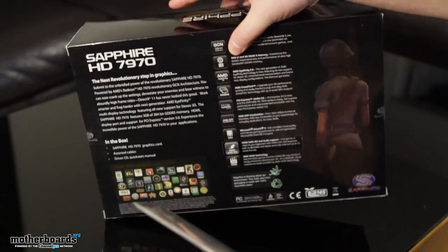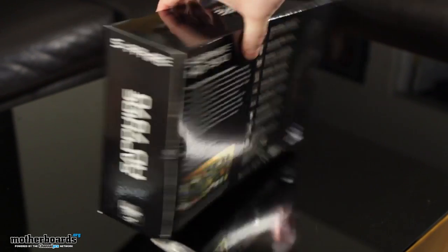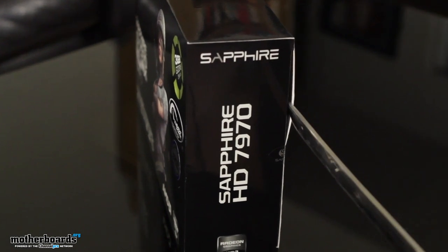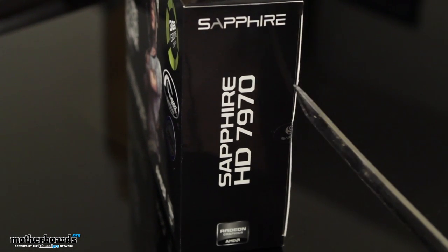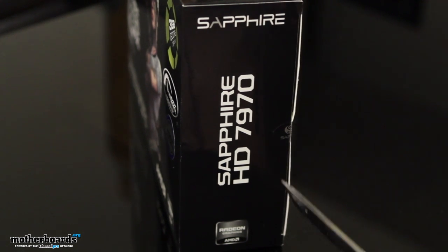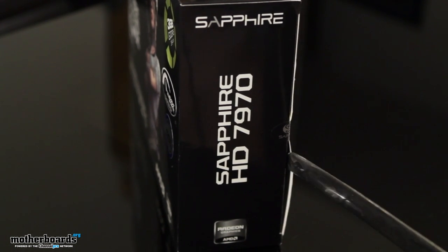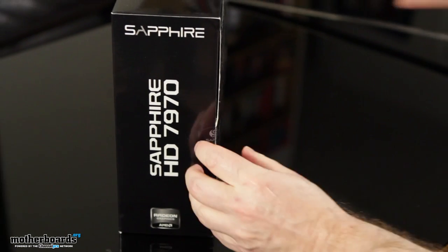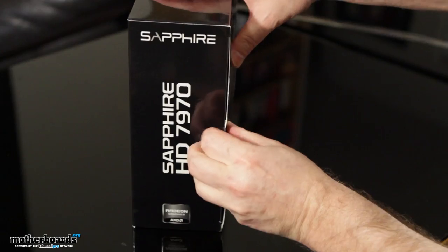Let's show you guys the back of the box just real quick — not much to see there at all. I'll take the Samurai sword for insertion, but it turns out Samurai insertion tools aren't really meant for these boxes, so I'll just go ahead and do it the old school way.